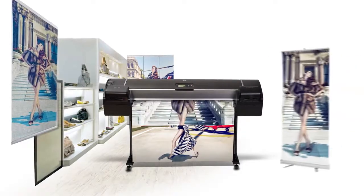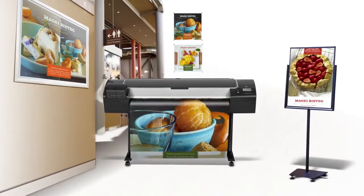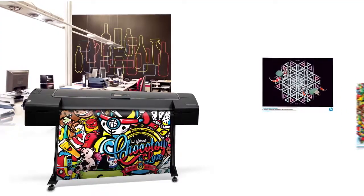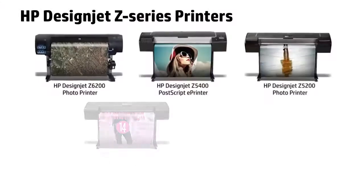Selling finished applications will give you additional revenue and open new business opportunities. With HP DesignJet printers, producing outstanding applications in-house is very easy and cost-effective.